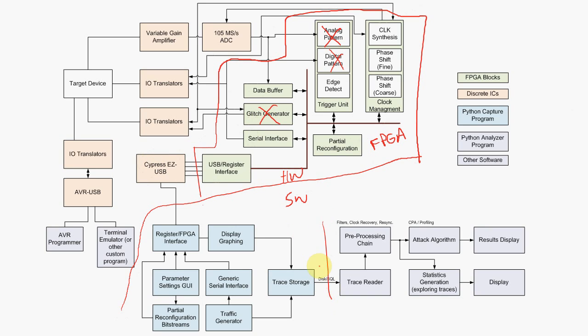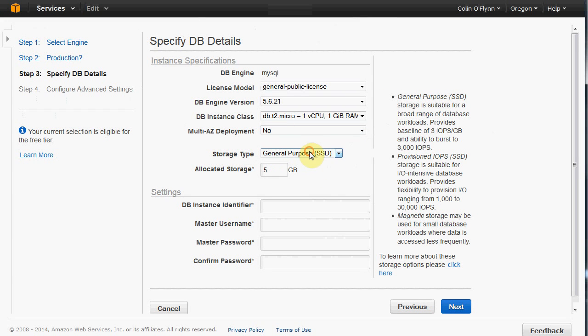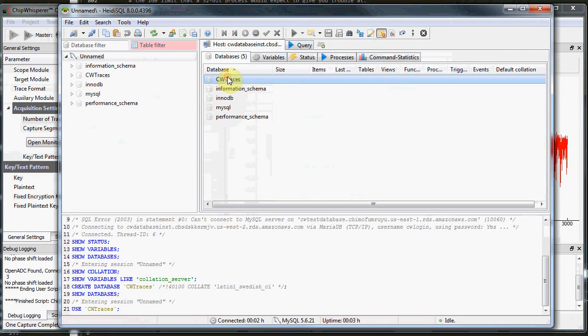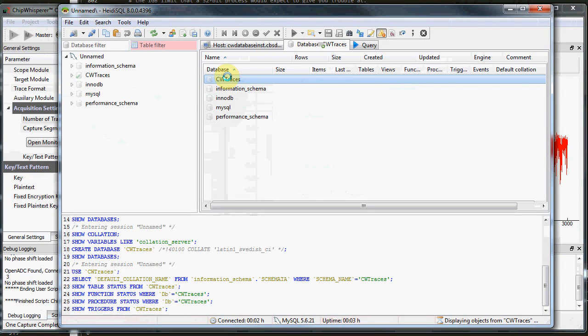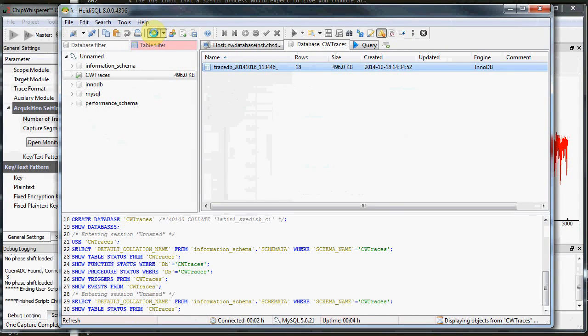The software side is also very modular. The capture program is different from the analysis program. Part of the reason is to allow interactions with cloud-based computing — here I'm showing saving traces to remote databases, this is the Amazon remote database, which then lets you rent a supercomputer for doing extremely advanced attacks. This helps level the playing field for independent researchers.